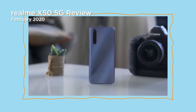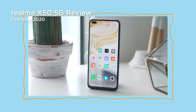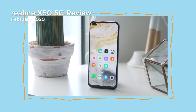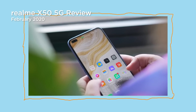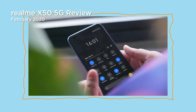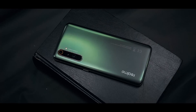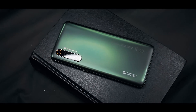If you guys can remember, earlier this year, we were able to get our hands on the Realme X50 5G. We thought it was a well-rounded premium mid-range device for having near-flagship performance, and not to mention that it has a smooth 120Hz refresh rate display. But unfortunately, it didn't make it into the country. Fast forward to today, Realme just officially launched its Pro version in the country.